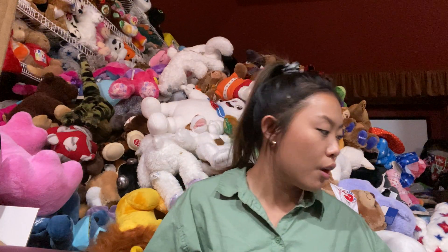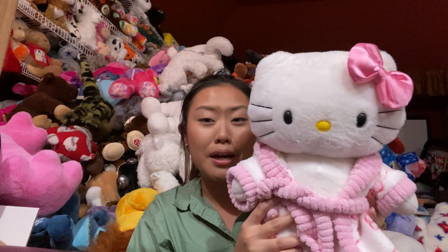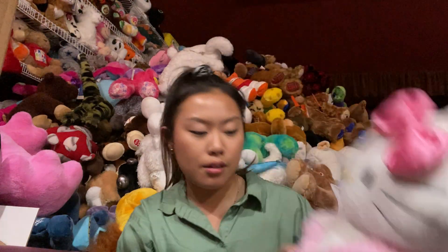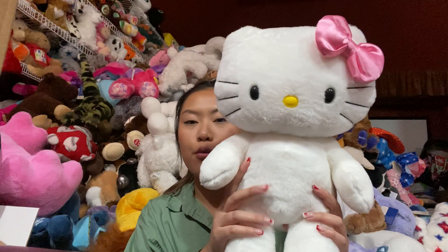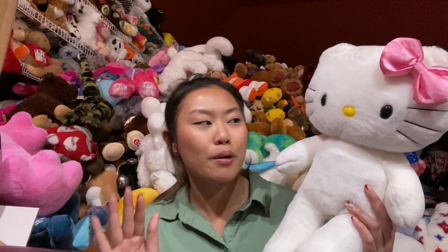Moving on, I think this is the first Hello Kitty they ever released with Build-A-Bear. Let me take off her robe just so I can show you how she looks. She's actually one of the few that I have clothes on — I don't really have clothes for any of them. I've been trying, but the resale price for the clothes is around $30 for a piece and I just cannot afford that.